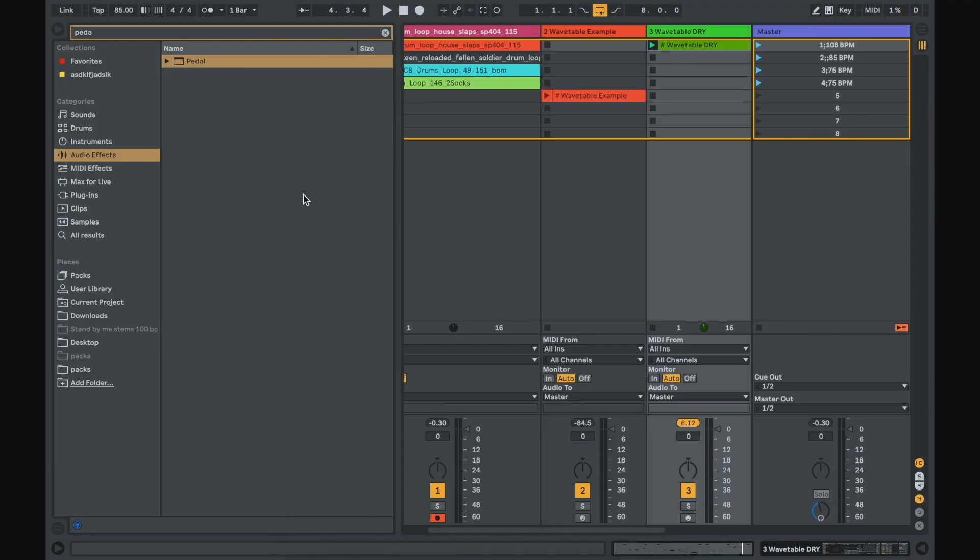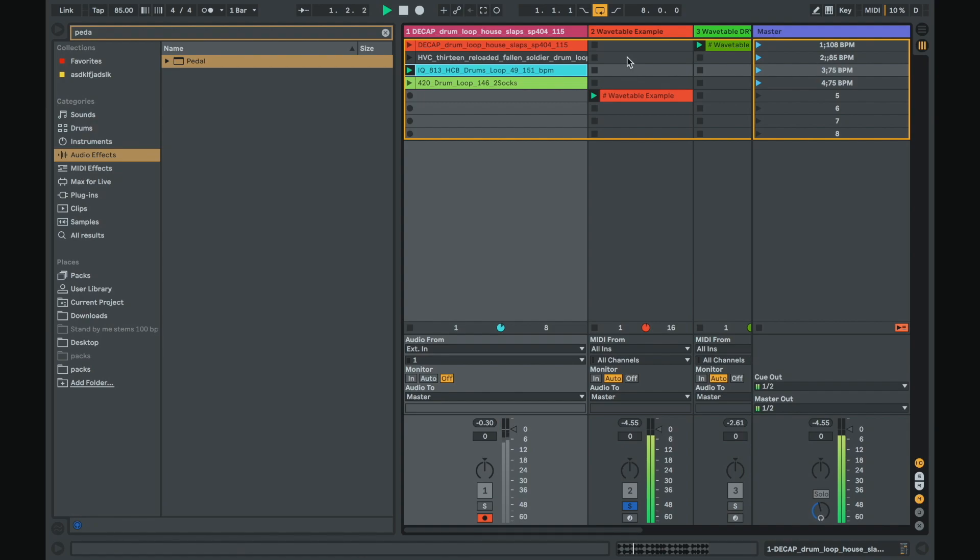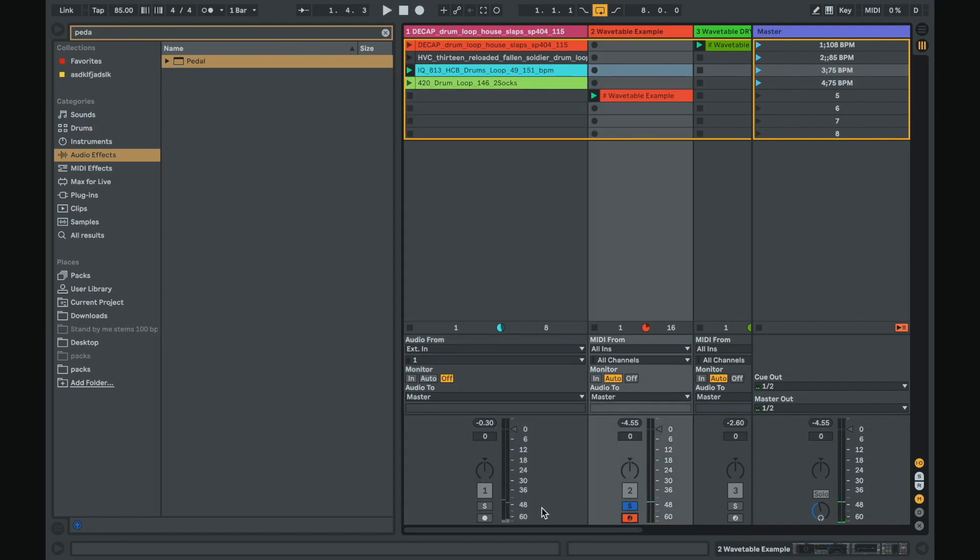You will have this to start with. You will also have the preset that I created. There will be another Ableton file with more wavetable presets that I created. I really want you to focus on the parameters that I pointed out, and I want you to try your best to get comfortable and do it on your own rather than relying on these presets. But you'll have them.